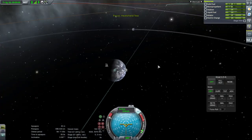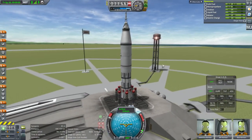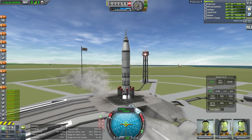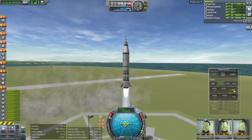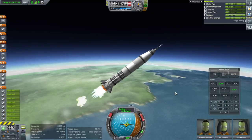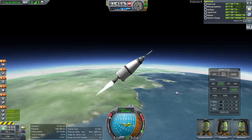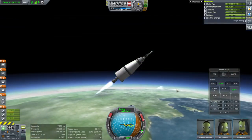SAS on, throttle up — all we're going to do is go to a simulated high orbit at Minmus level and then have it come back down. I don't want to actually fly by Minmus because that might interfere with the orbit. SAS on, throttle up and ignition — and launch. I under-fueled these stages so it can lift off and look right. Okay, I've already turned quite a lot — don't flip, don't flip, don't flip — okay, we're good. Launch escape system jettison.